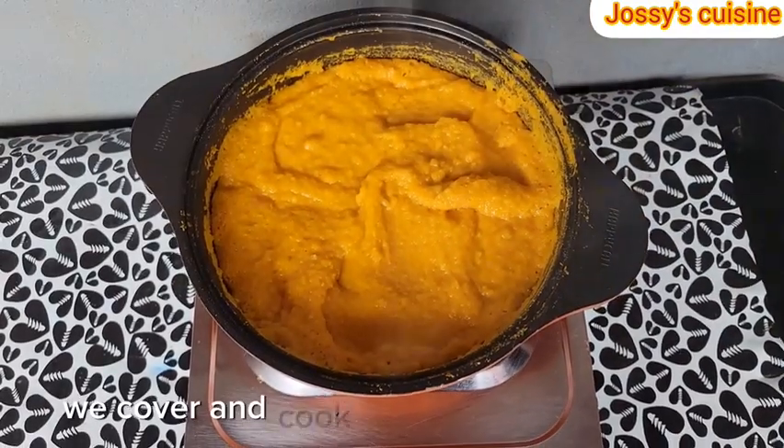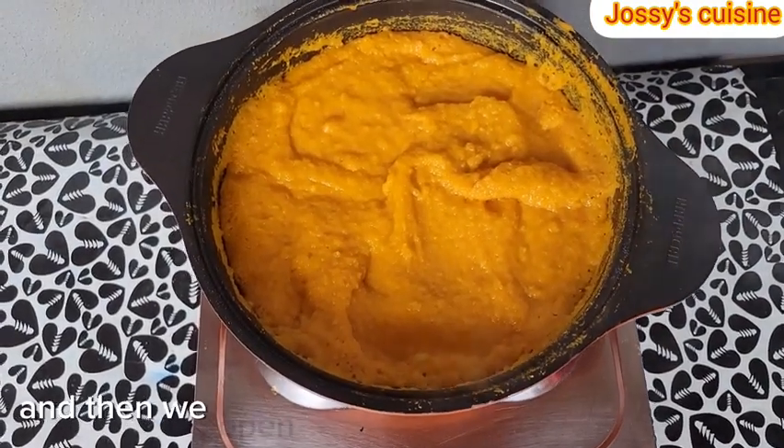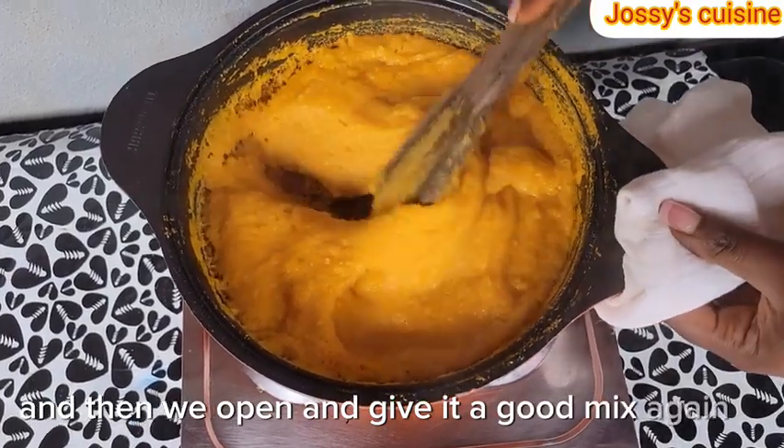After stirring, we cover and cook for another 2 minutes and then we open and give it a good mix again.